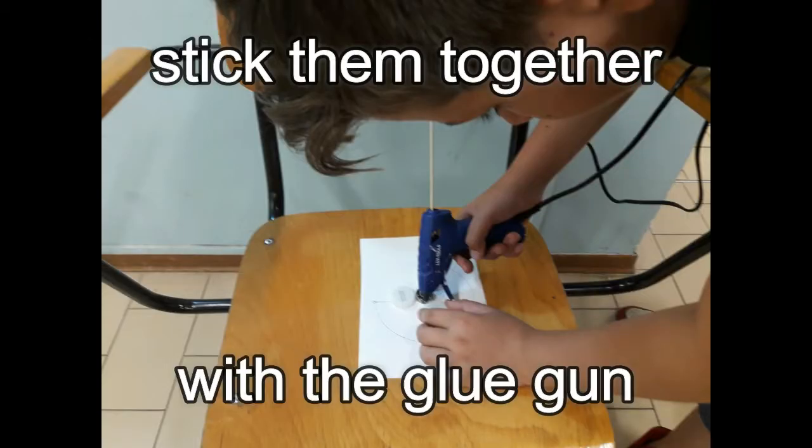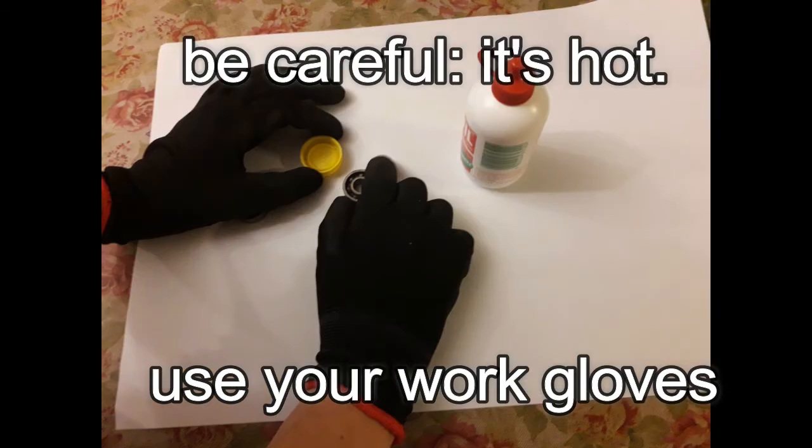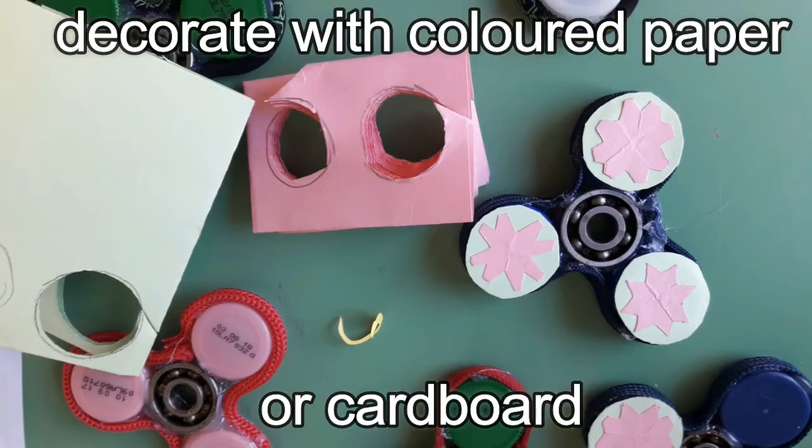Stick them together with the glue gun. Be careful, it's hot — use your warm clothes. Now stick the shoelace all around your fidget spinner.